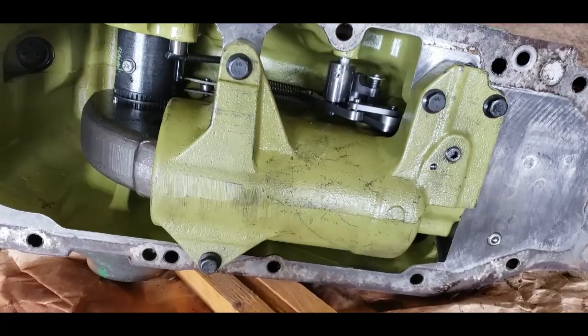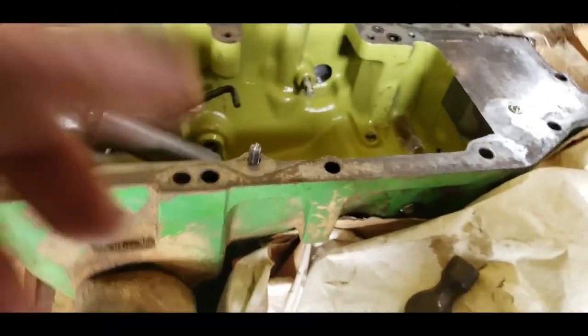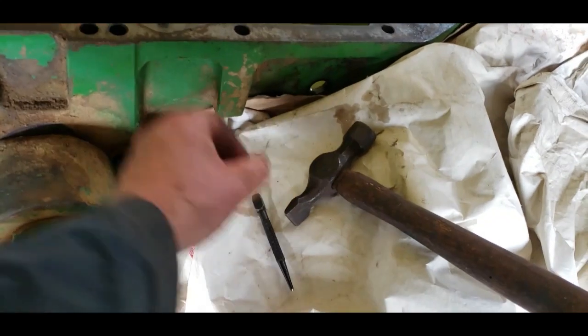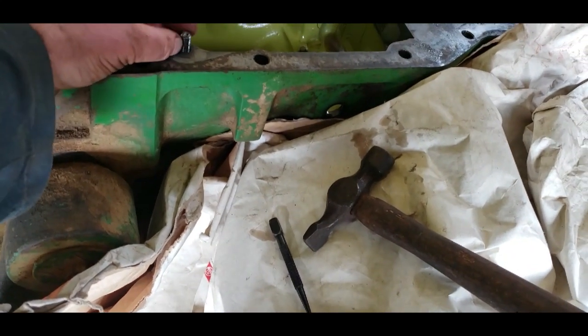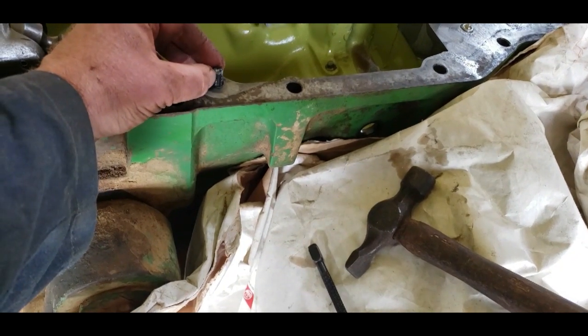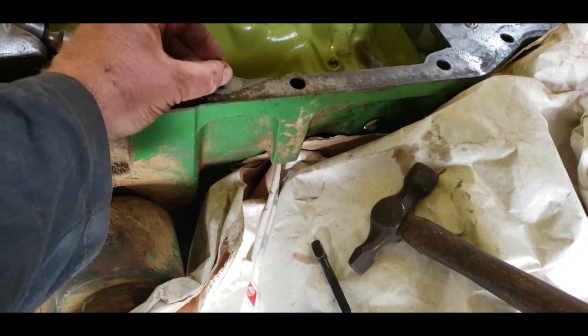I took the ram off and managed to get a center punch on the stud. After tapping it around about four times I managed to get it moving with my fingers.